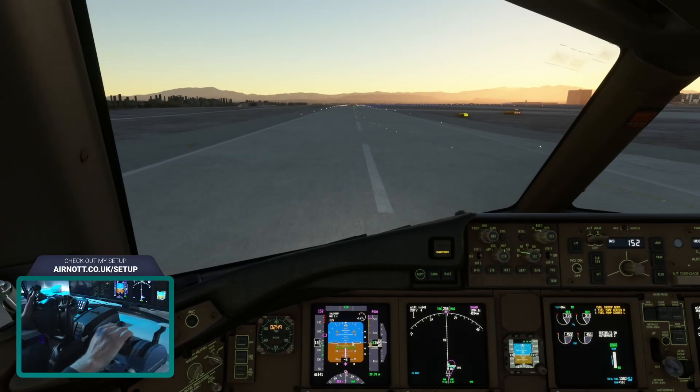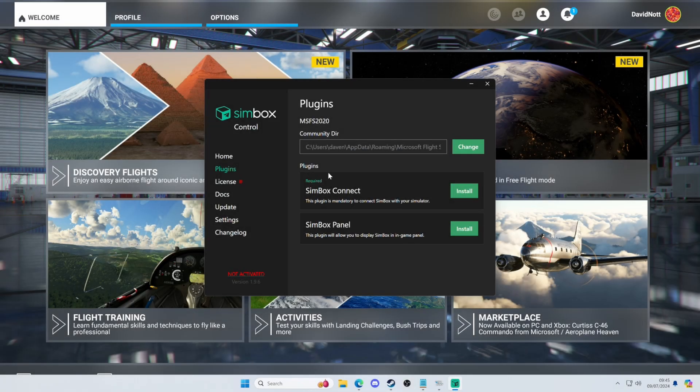I'll leave links in the video description where you can learn more. Once the Symbox app is installed to your PC and your license is activated, head to the plugins menu and install Symbox Connect and Symbox Panel, then jump into the sim.